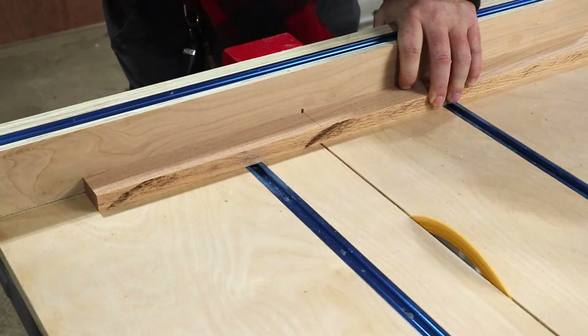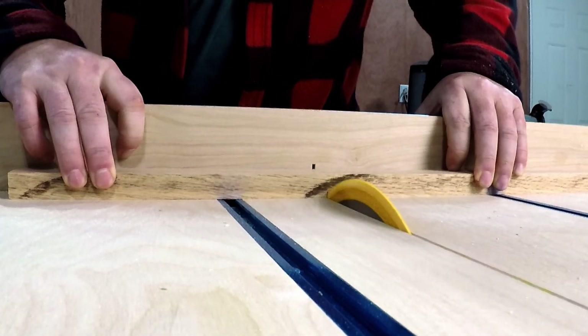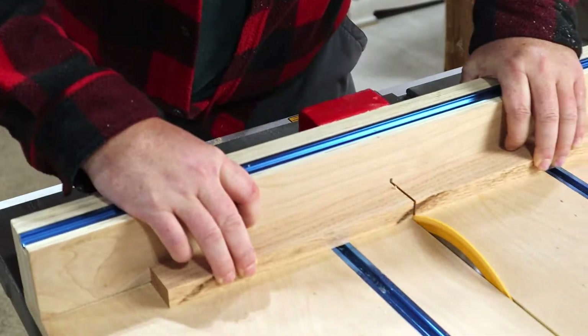Once all those are cut, I used the new crosscut sled to cut all the strips to length. The crosscut sled has been great for jobs like this — it makes super clean cuts, and I have no trouble getting very precise cuts with it.